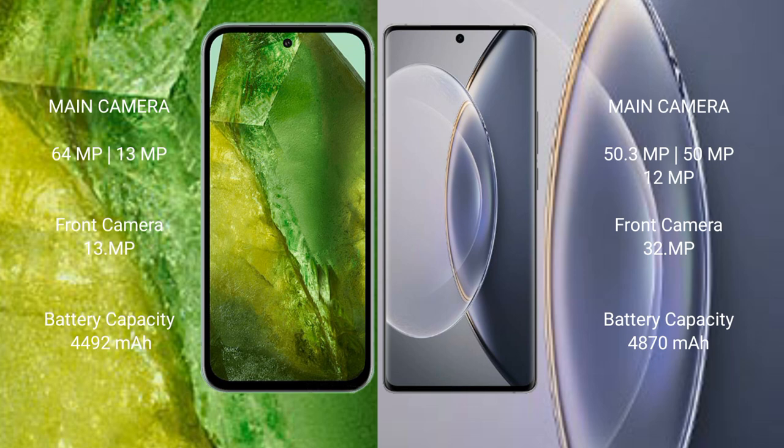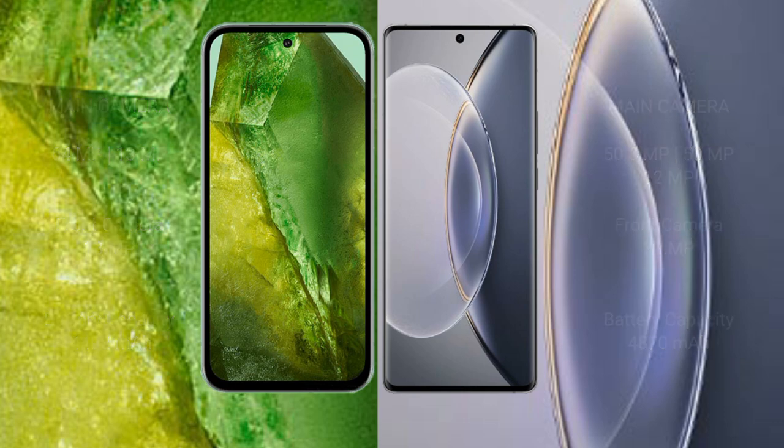The Google Pixel 8a has a 4492mAh battery with 30W fast charging support. The Vivo X 90 Pro has a 4870mAh battery with 120W fast charging support.